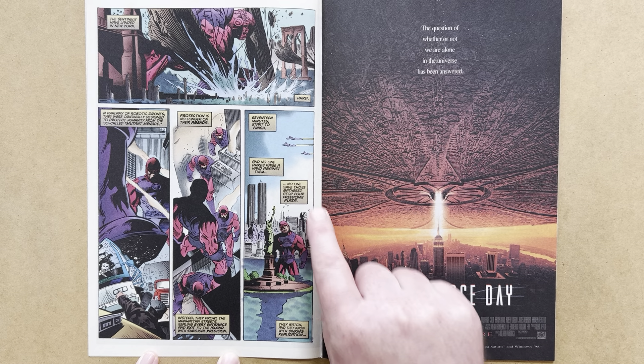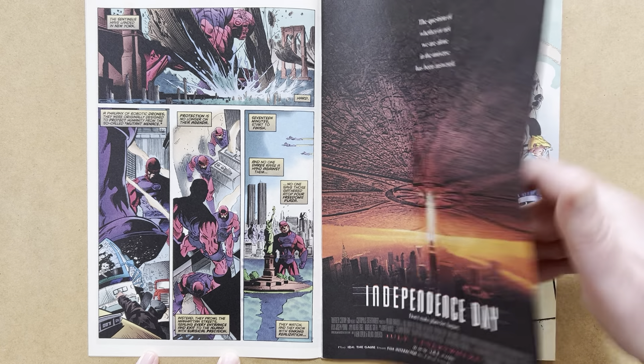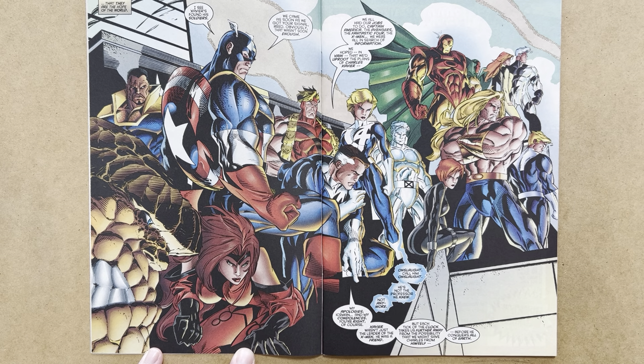No one dares raise a hand against them — no one, save those gathered atop Four Freedoms Plaza. They watch and know with sinking realization that they are the hope of the world. That's a really great double-page spread by Kubert. We've got various members of the Avengers: Captain America, Giant Man, Black Widow, Iron Man, Vision, Crystal, Quicksilver, and the Scarlet Witch. From the Fantastic Four: the Thing, Reed Richards, Sue Richards, and Johnny Storm — not in Human Torch form. Also X-Men including Bishop and Iceman.